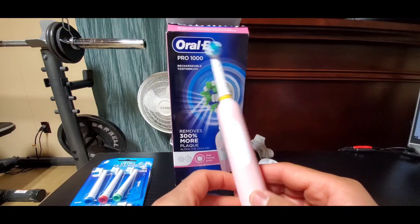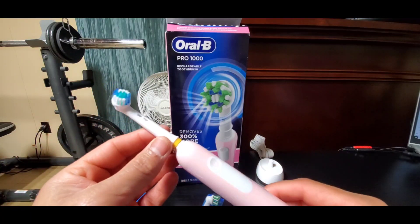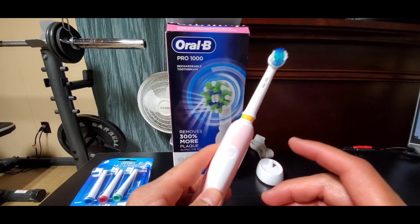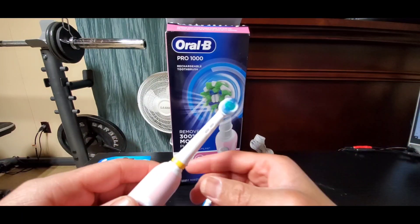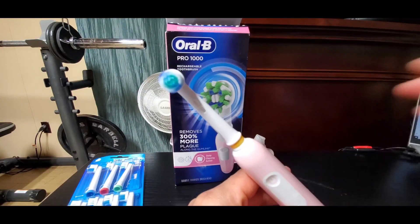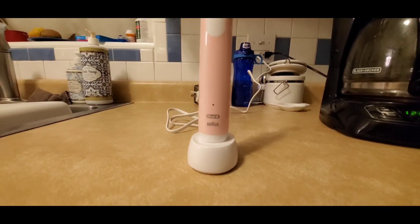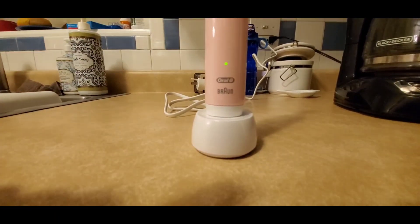Let's go ahead and demonstrate this toothbrush in action and give you additional details on how it will brush — including the 30-second intervals that let you know to brush different sections, and then the overall conclusion. You can clearly see the unit is charging right now. The green light will continue to blink until it's fully charged, then turn solid green, and then turn off.